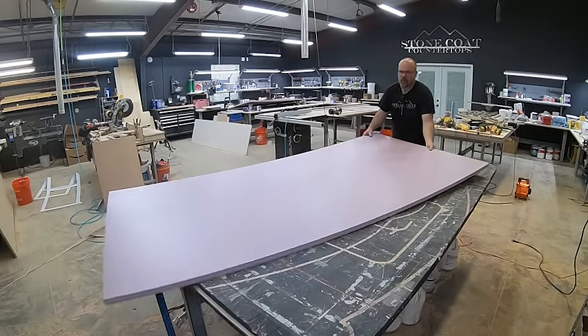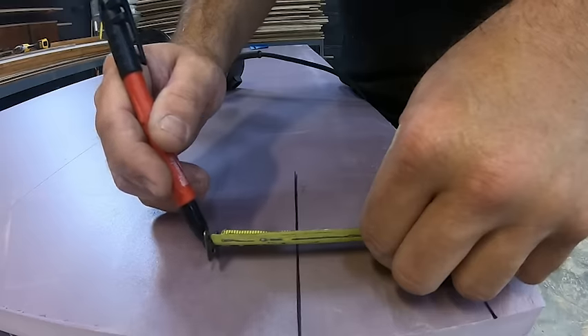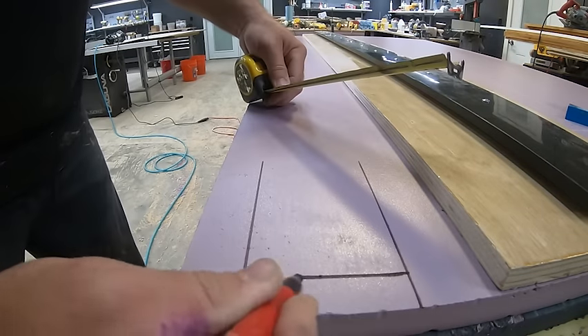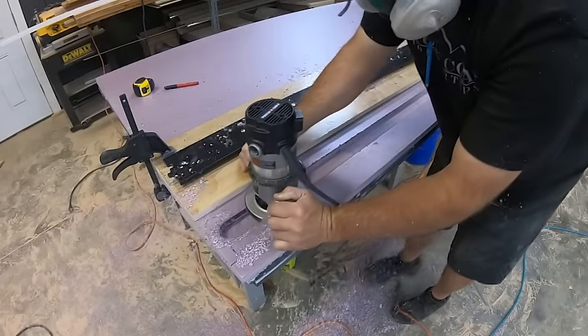Now I'm going to actually transfer those measurements to my foam. I'm going to apply glass doors to the foam, so we need some backing embedded in that foam to create nice structure for those heavy glass doors to hang on.